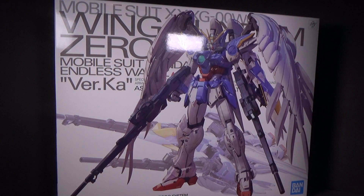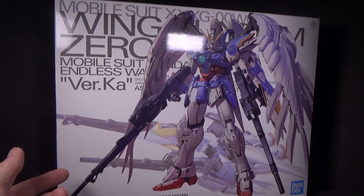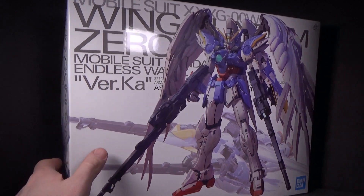They went and done it — they gave us another Wing Zero Custom. It does feel weird because we've had different versions of the Wing Zero Custom lately, especially me because I've done a couple of the Supernova ones, which I really really like, so hopefully this will be good too.